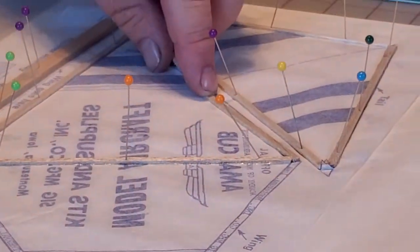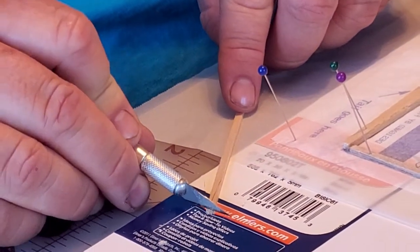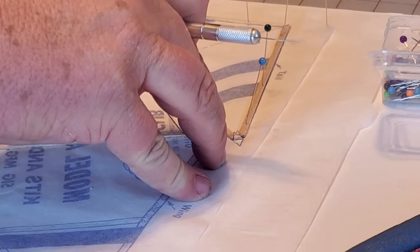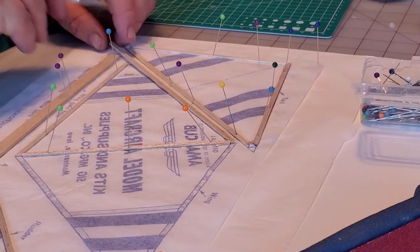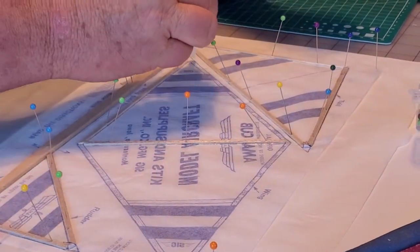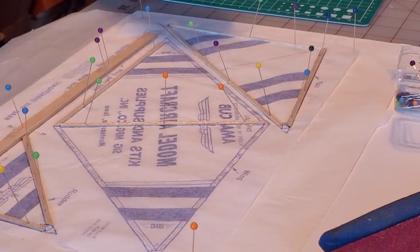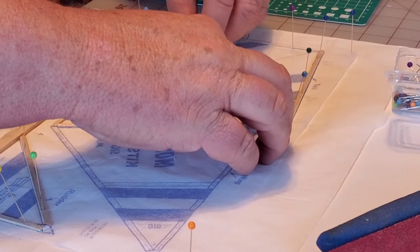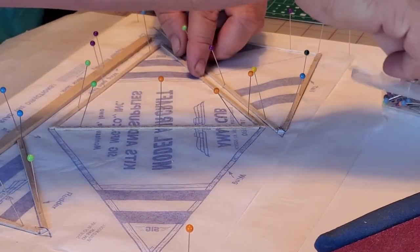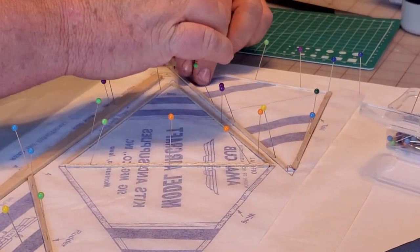Now we're going to put this piece in - mark it, cut it, mark it, cut it, and I'm going to glue it. Like I said before, we're not going to go all the way to the end up here because we've got the flex right up there, so I stop before I get to the end. We'll put three pins in her.